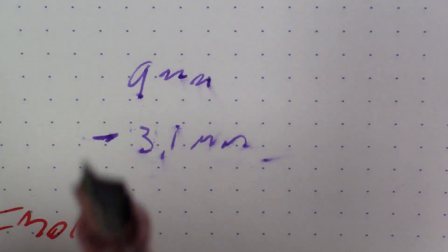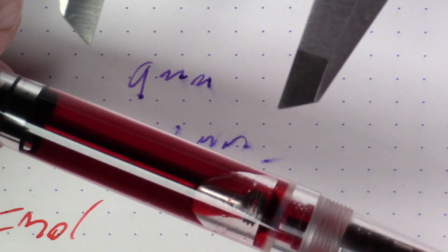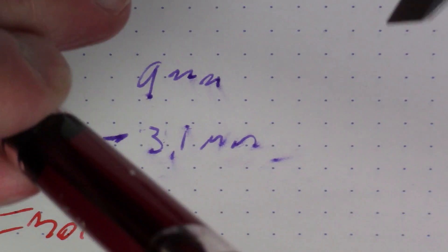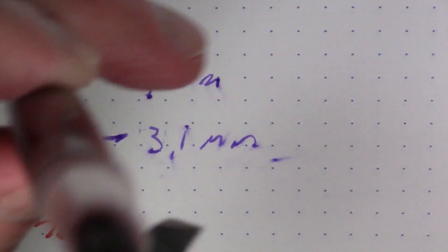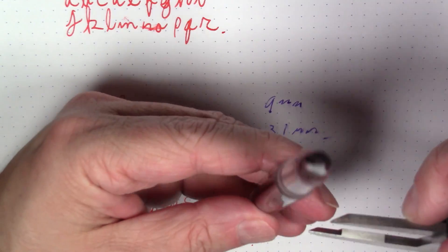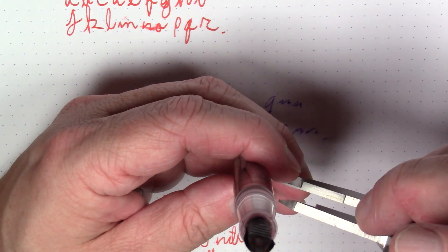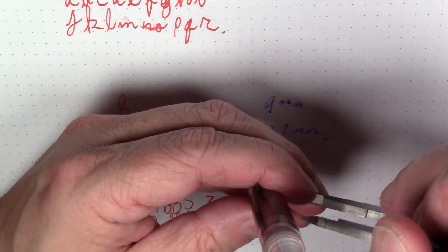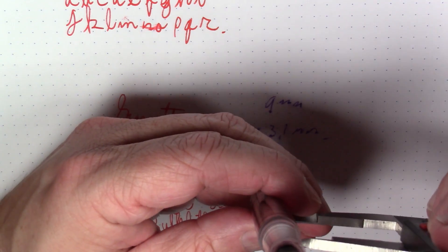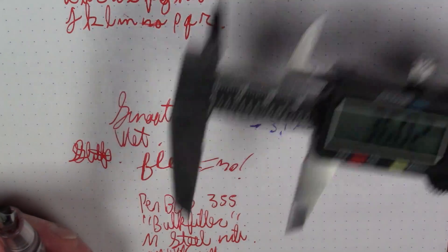Before we use up too much ink, let's do the ink volume calculation. I'm going to measure the height of the column of ink — I'll need to stand this up vertically and get a measurement. That is 36 millimeters.